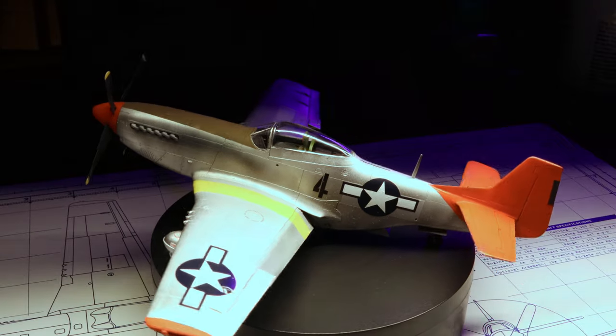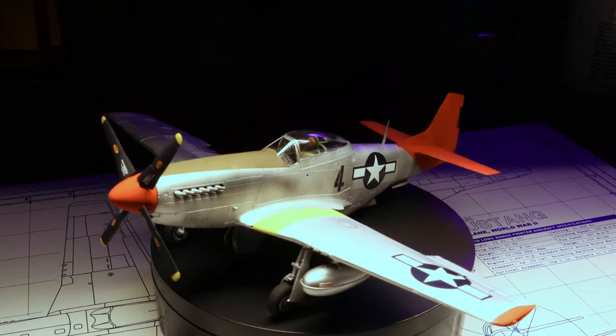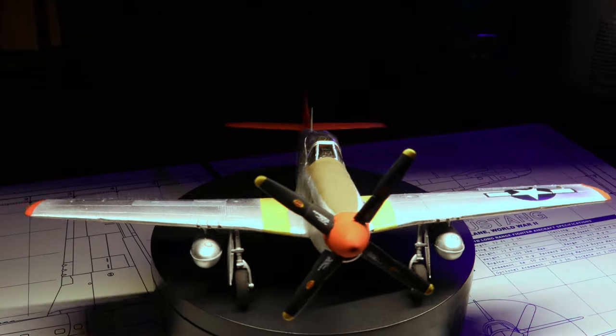With that said, go ahead and finish up your kit — decals, weathering — and boom, you've got yourself a stunning Red Tails Mustang to add to your collection. No special decals or parts required. I hope you guys enjoyed this little lesson; I had a blast building her up. If you are new to the channel, welcome aboard — please subscribe for new scale modeling tutorials each and every week. Until next time, my friends, be well, happy building. Cheers.